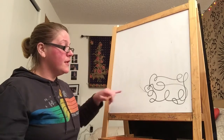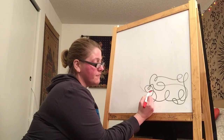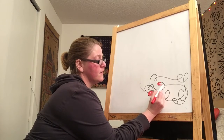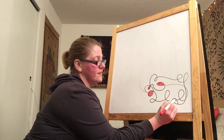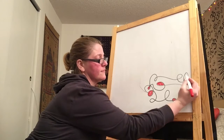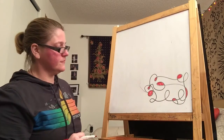Now the next step is: for every space that is fully closed by a black line, I'm going to color that in. So right here it's totally closed — I'm going to color this part in red. And then over here I have another one that's totally closed in, I'm going to color that red. And then here's one right here, little tiny one, and over here, and here, and here, and here.